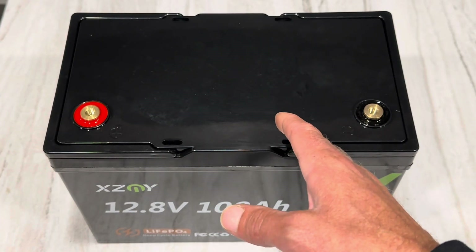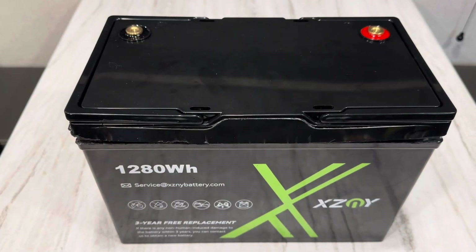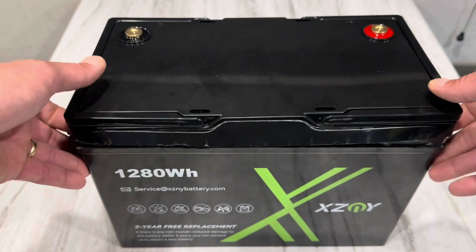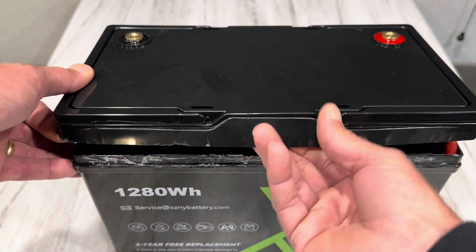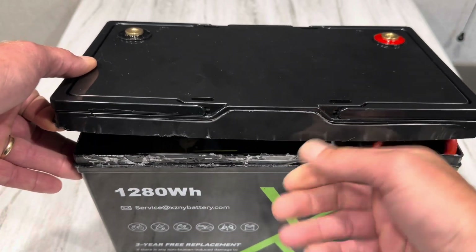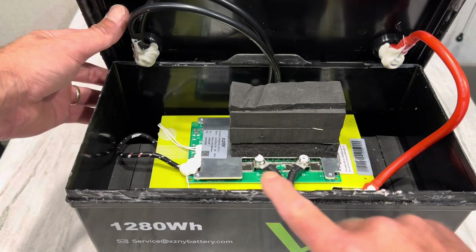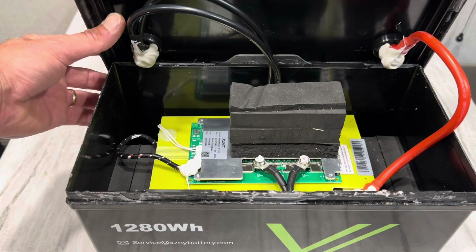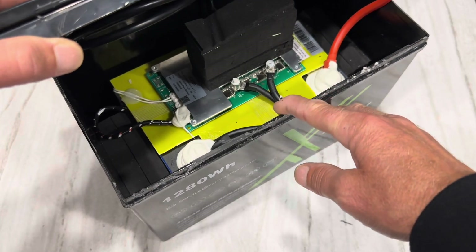I'm going to open this one up today since y'all like seeing them torn apart to look at the internal build. This battery has to be the most difficult one I've ever tried to open. There's some kind of hard epoxy on here holding the side on — it's normally like a liquid sealant like polyurethane, but this is like some kind of hard epoxy and it actually cracked the case getting it off. A-plus on the case construction.